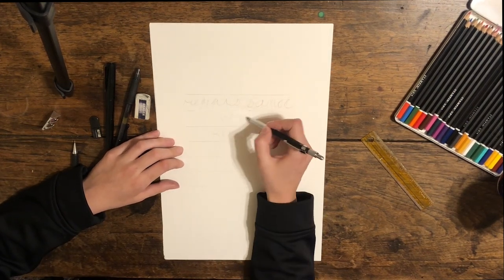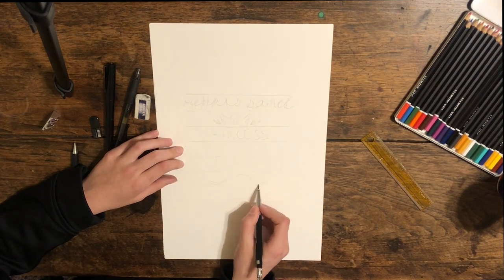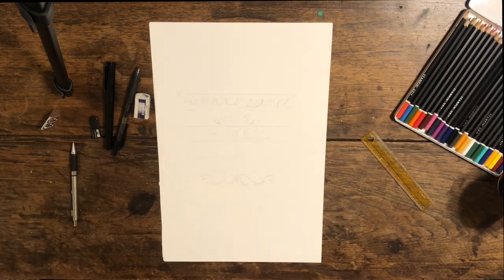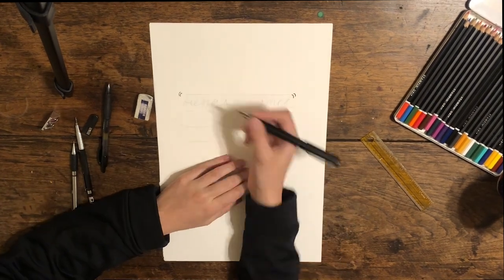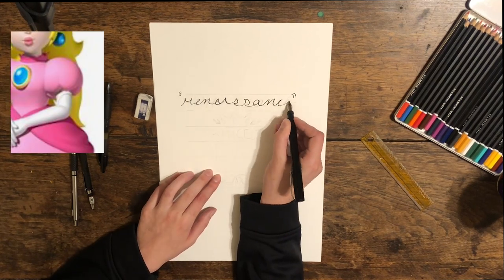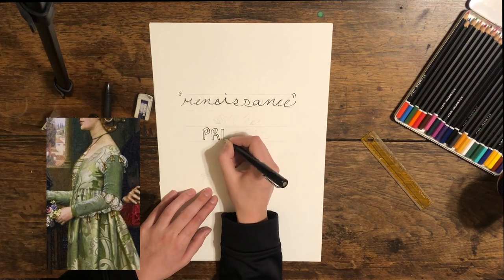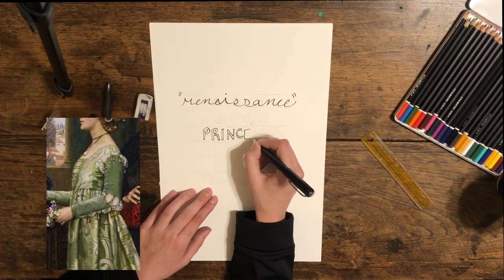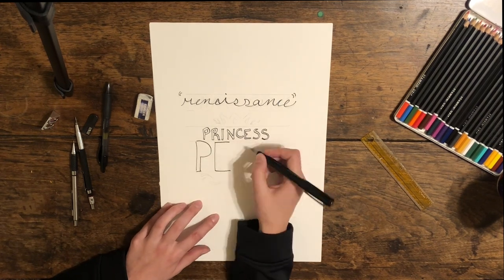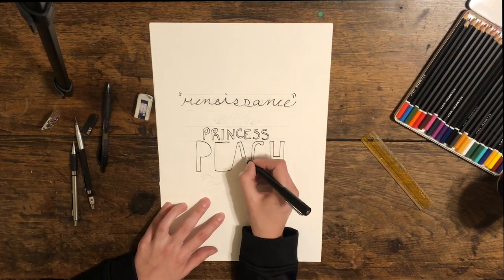This gown will take inspiration from the Renaissance period — and by that I mean it will very broadly be based off of kind of Renaissance-ish. The reason I wanted to do Renaissance is because Princess Peach's dress has little puffs on it, and Renaissance Italian gowns have little slash-and-puff details all up and down the sleeves. That's the only reason I decided on this era specifically. But I fell into a rabbit hole of research, and here's where we are now.